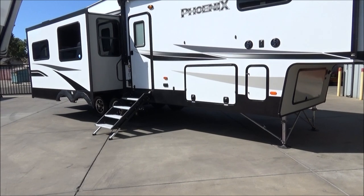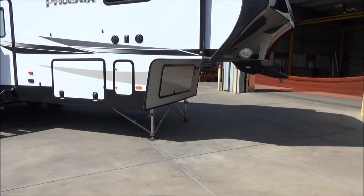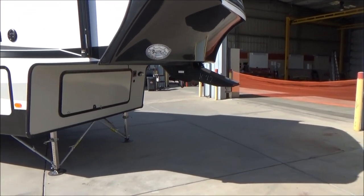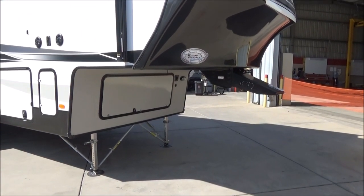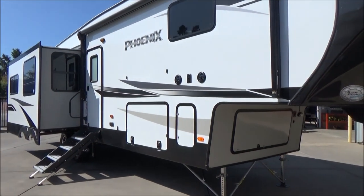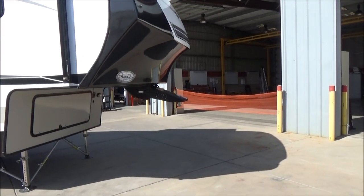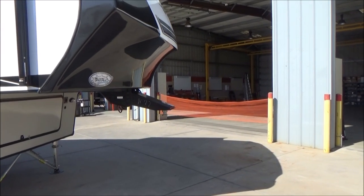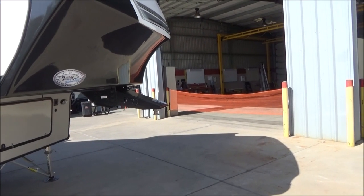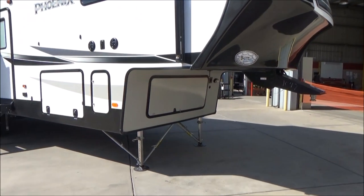We have a 6-point Lippert Ground Control 3.0 auto leveling system. We have our JT Strong Arms factory installed up front, so you don't need to use a tripod. These really help to stabilize the trailer when there's movement. Someone walking through the trailer, you won't feel as much wiggling. What's nice is they travel with your legs, so very convenient to have those JT Strong Arms right there on the feet.